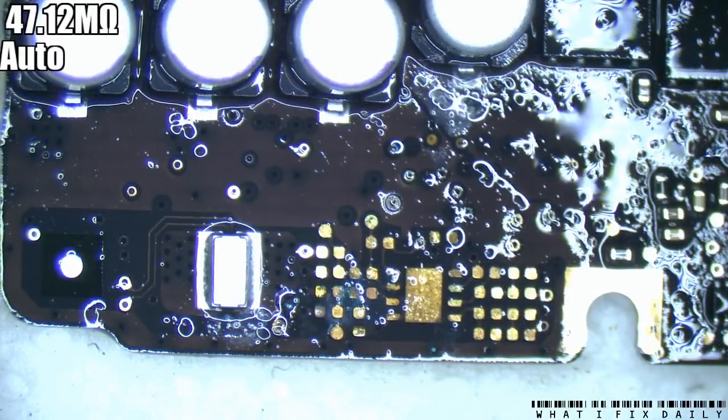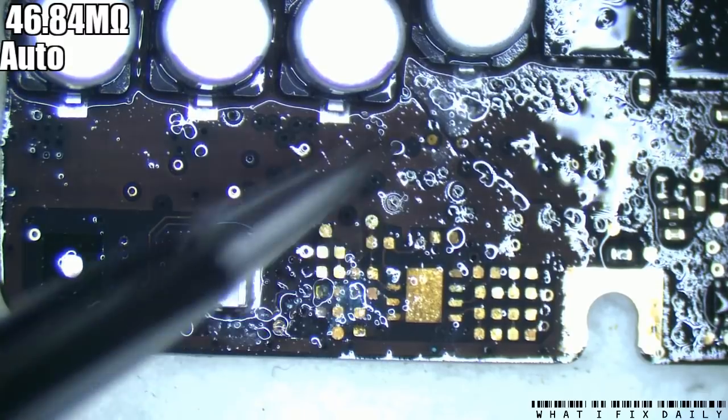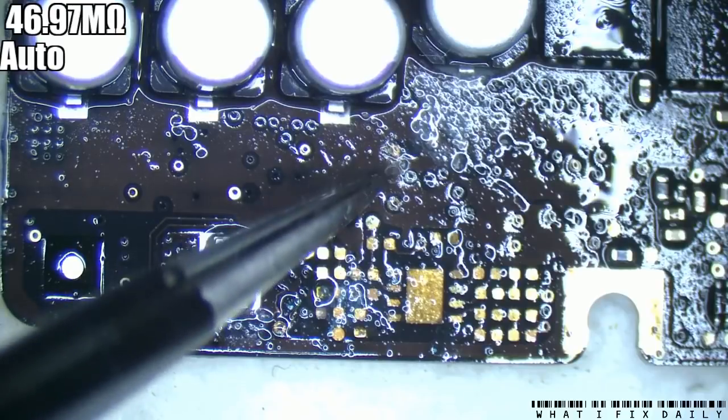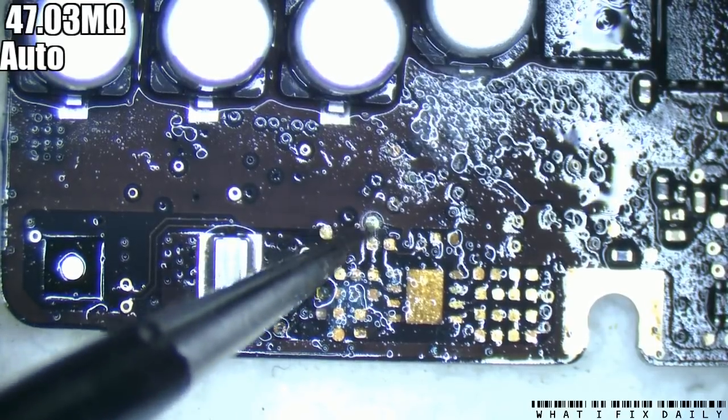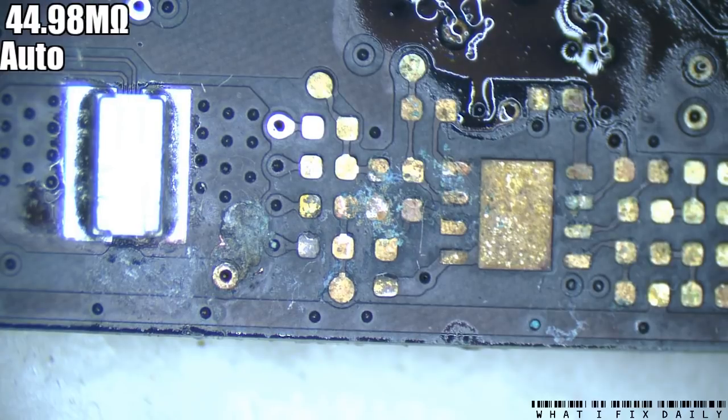Whatever this is, it doesn't appear to be overly soluble - at least not in alcohol, it might be in water. It's really taking out a fair few of these vias. We're going to put some hot air on that with flux just to try and start the clean up.